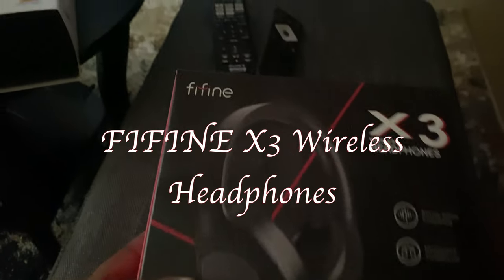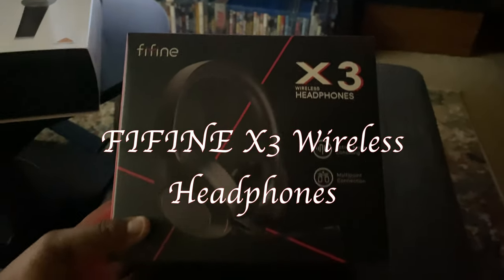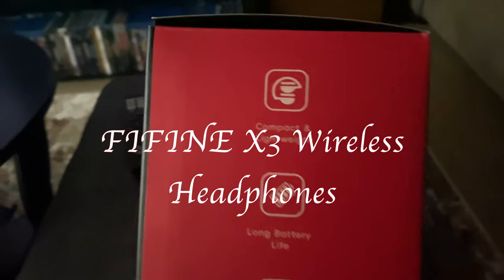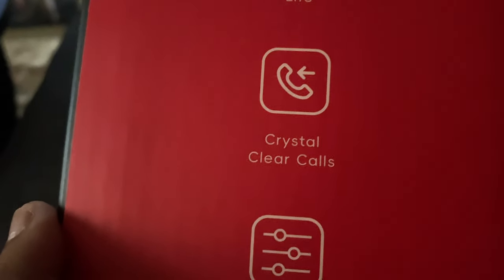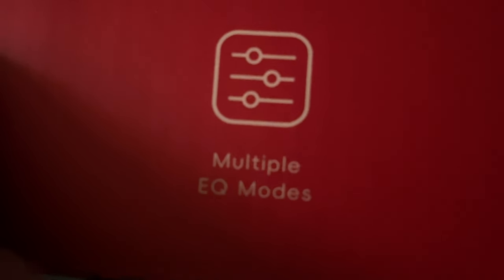The beautiful people over at FiveFine have sent me the FiveFine wireless headset. It has a very sleek looking design. Right now on Amazon it is $62.99 — that is the price they're asking.